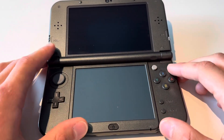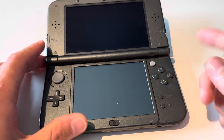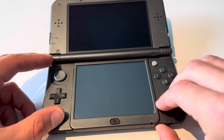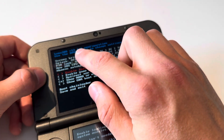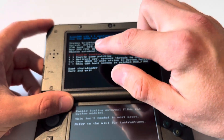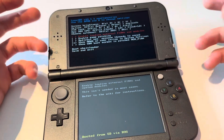Luma version 13.1.2 is out. Here's how to check what version you're on: press Select and Power On. I can see that I am on 13.1.1, so I want to update to 13.1.2 because there are going to be some bug fixes — less chance of breaking things.